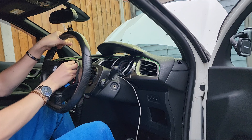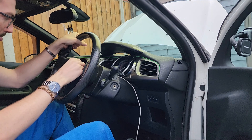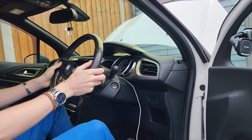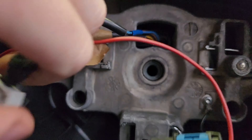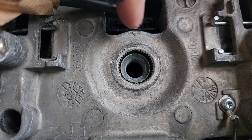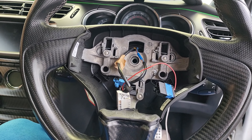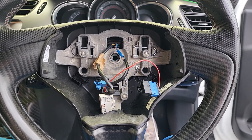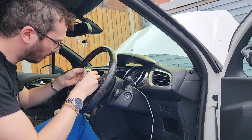Thread those wires back through and make sure none of them get trapped behind. Thread the steering wheel on and make sure it all lines up with where it was before. You can see at the top there's a little notch that goes into place — so when you put the wheel back on it's going to be in the right position, and your wheels won't be off while the wheel is straight. That's a nice little feature they added.